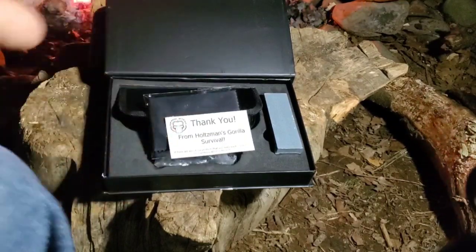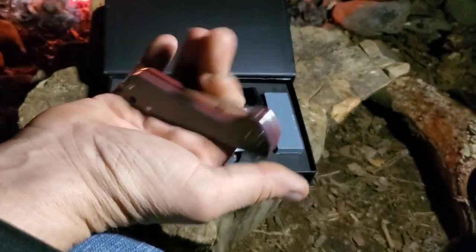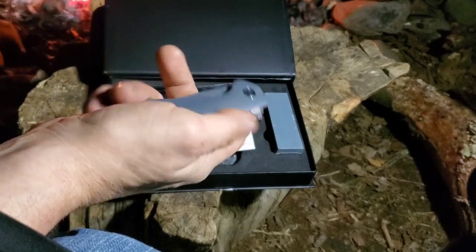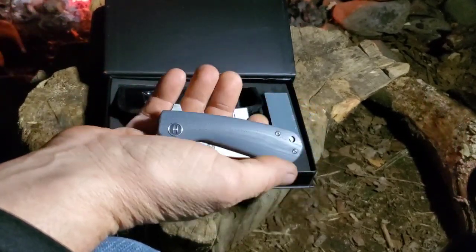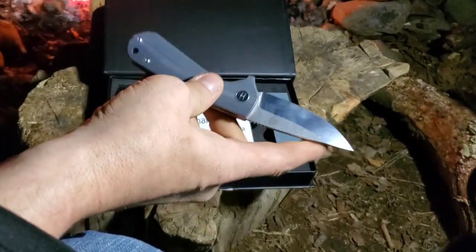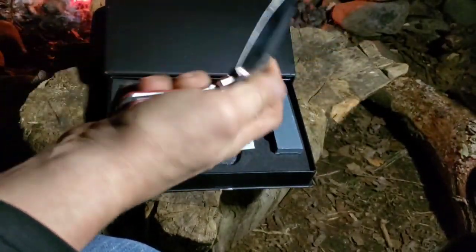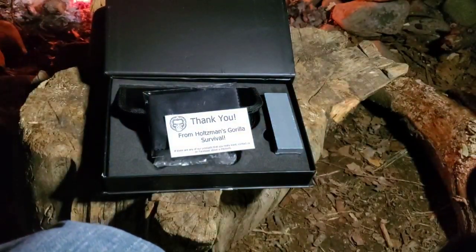Each one has a name - there are three different styles so far. There's the Peasant, this one, which is the smallest. The first one I had with the sheep's foot blade was the very first folder they came out with. And then there's one called the Straight Back, which is the size of the other one but with a straight back blade - it's a drop point.